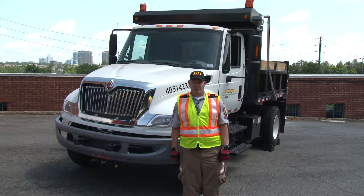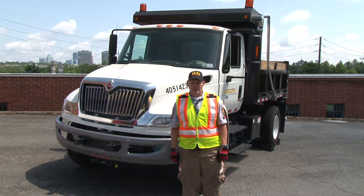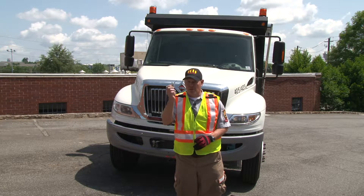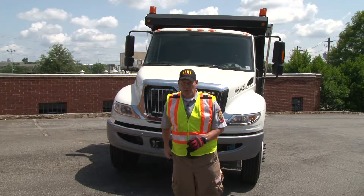This is the walk around for the Class B CDL pre-trip. The first thing you want to do on the pre-trip is make sure you have the key and that you put it in your pocket.